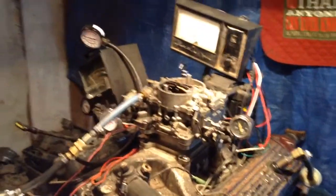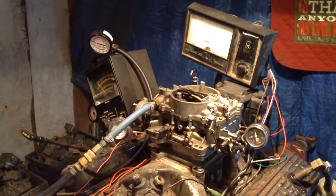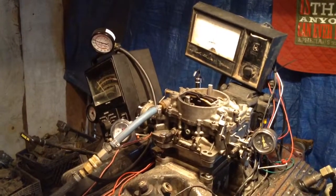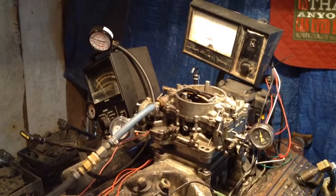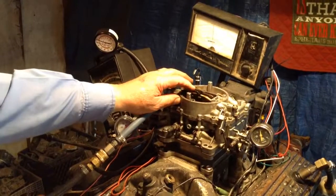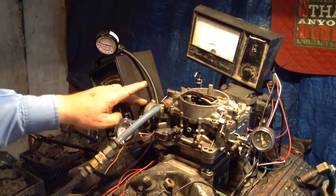Well, it started right up, so I don't know — you've got something else wrong. But we're going to go ahead and probably try to work on the carburetor to make sure that's not it. I did notice that this choke here was half turned on, half turned off.